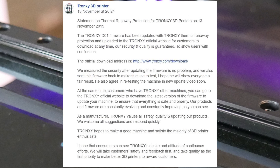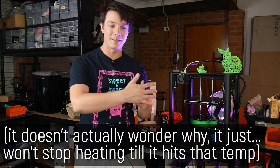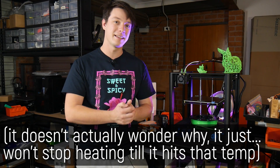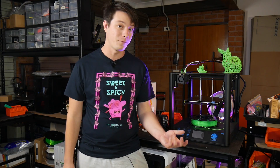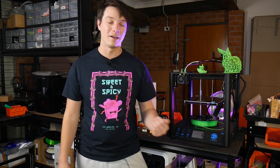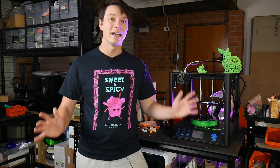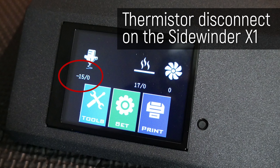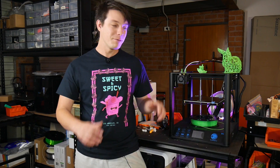Within 24 hours they got back to me. Tronxy has gone around and updated the firmware on all of their machines to have thermal runaway protection enabled as well as min temp error. Thermal runaway protection is where the thermistor might fall away from the hot end and it might keep trying to heat, wondering why it's not heating up more — so without that protection the hot end would just keep heating itself until it catches fire. With thermal runaway protection enabled it will catch that, realize it's not heating up quickly enough, and throw an error requiring a full hard reset.